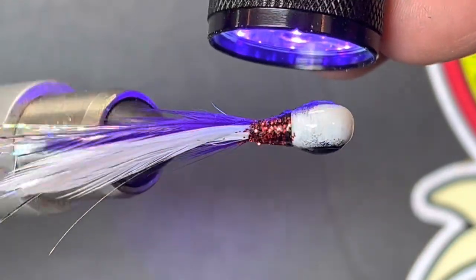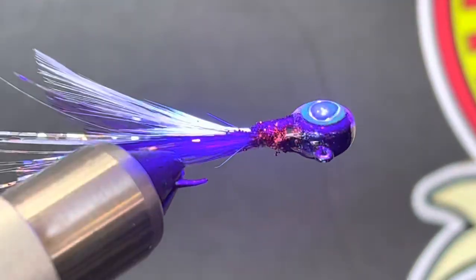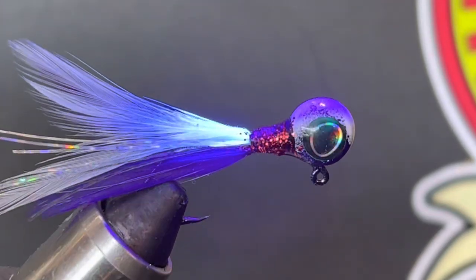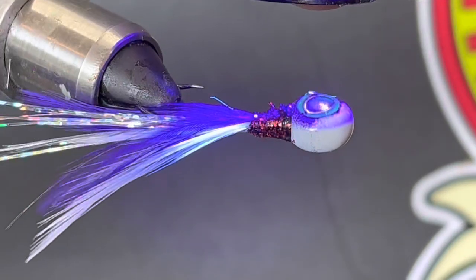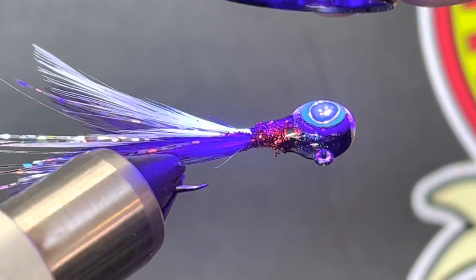I thought I had silver glitter but I didn't. I ended up using red and gold and green — I probably put the silver in one of my powder paints. But that should come out pretty good, it should be pretty neat.